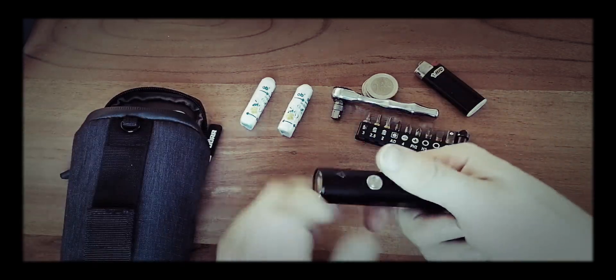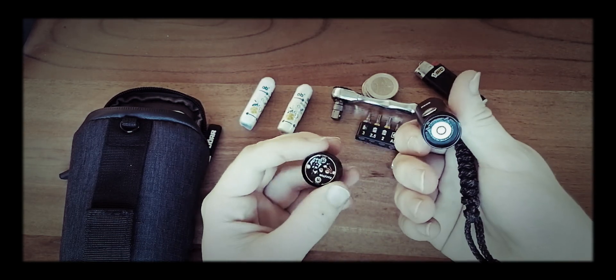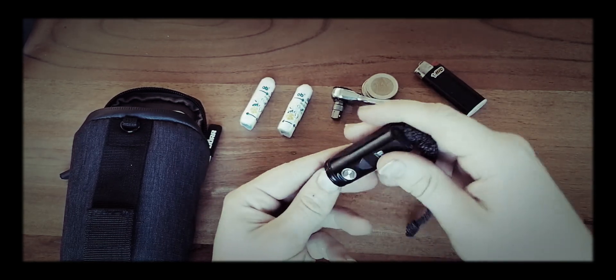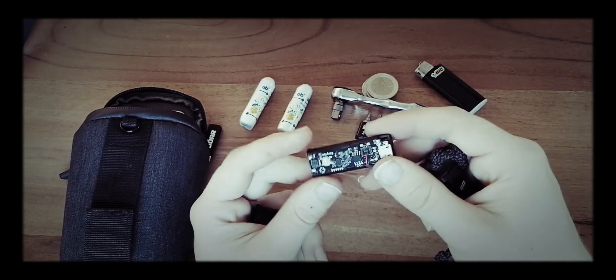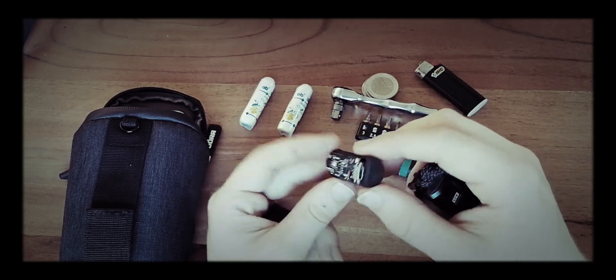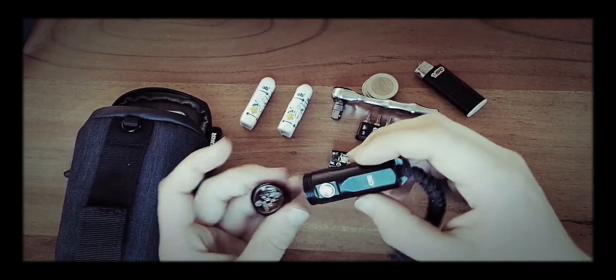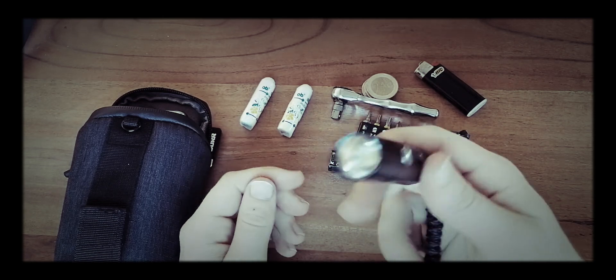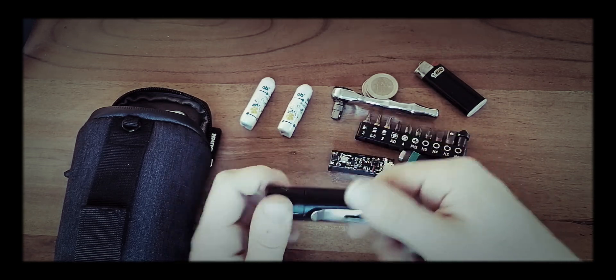What's also special about this model is you can take it apart and exchange the battery if it breaks down or something. Or you could smuggle things in this empty case without drawing much attention to it.